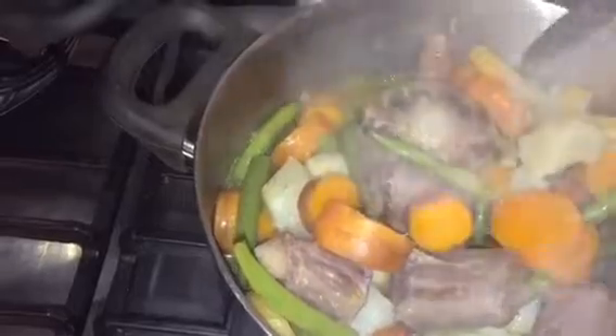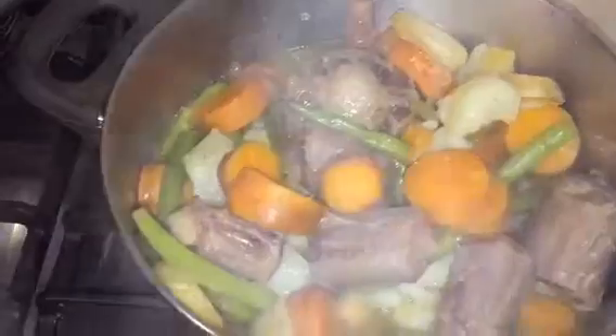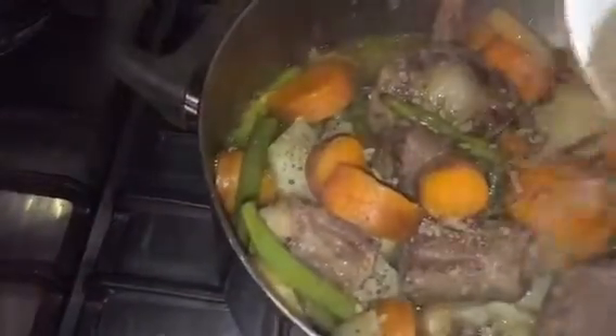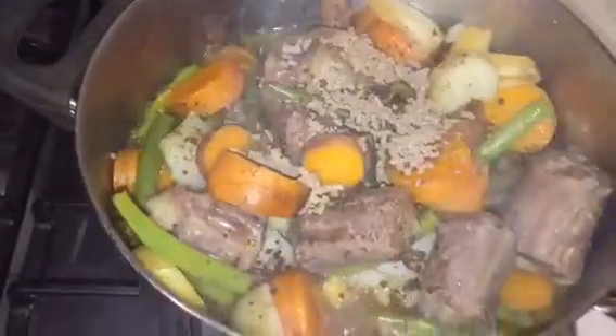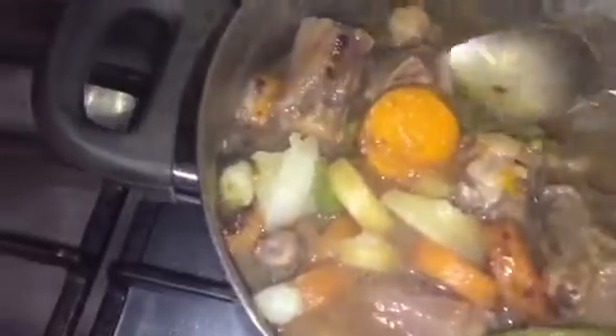It's been 30 minutes — we're just going to check that all the vegetables are nice and soft, and so is the oxtail. Now we're going to sprinkle in the gravy granules and stir it around so it becomes nice and thick.